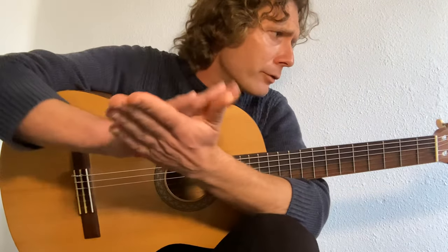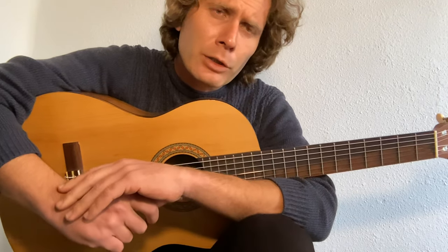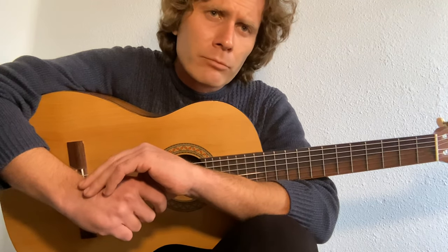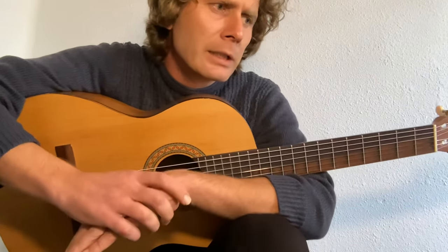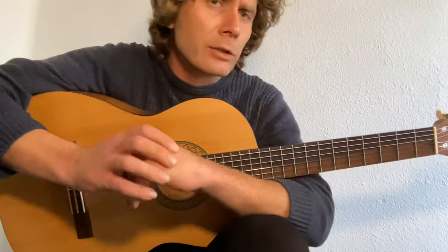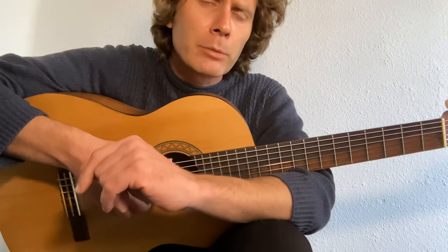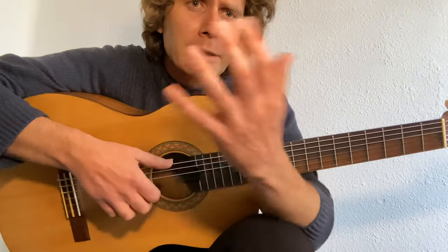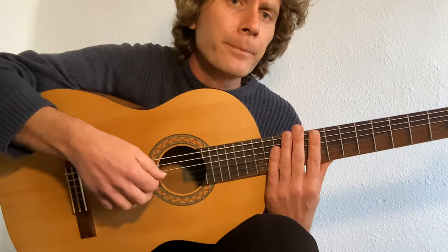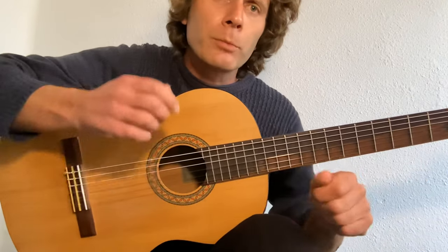Today we have 'Windmills of Your Mind,' Noel Harrison version. This is a song my student wishes to learn — it's a beautiful piano piece. The piano arpeggios change regularly from ascending to descending and all sorts, with a lot of different chord qualities. This lesson covers basic open position chords. There's one F-sharp minor in the third verse. We're going to use two patterns for the right hand to keep it simple, because as Paco de Lucia said, the left hand is the imagination and the right hand is the mechanics.